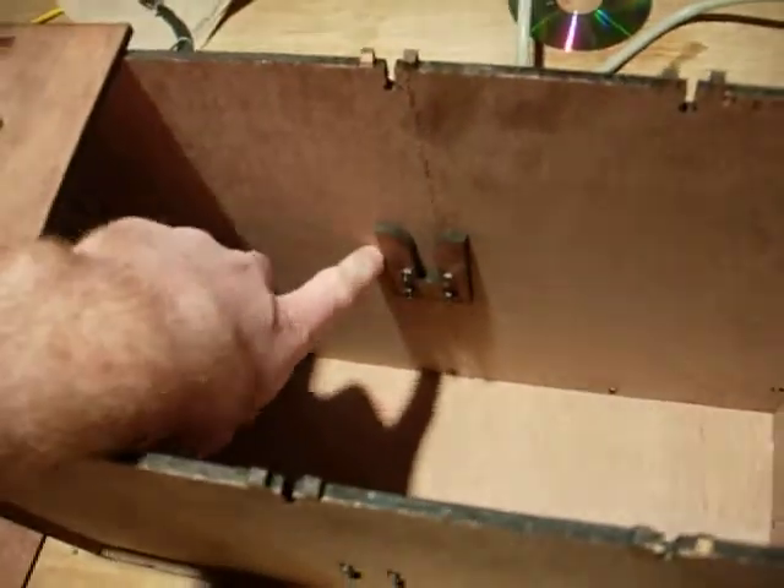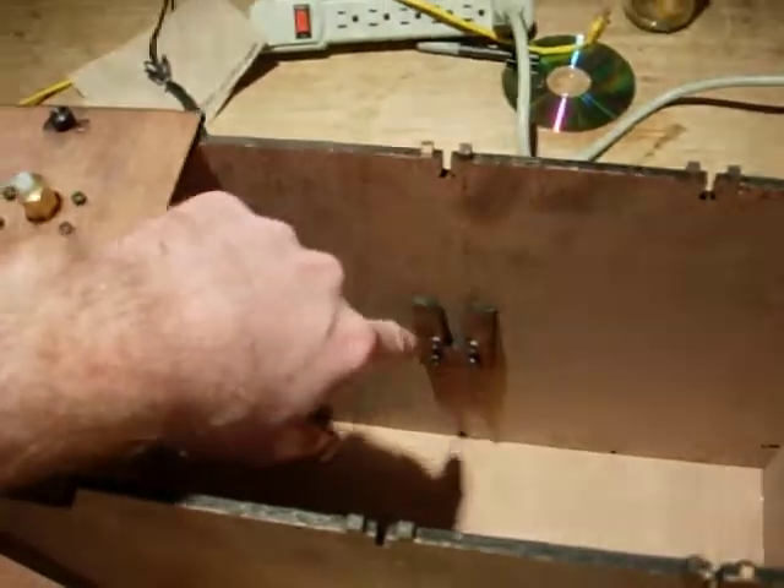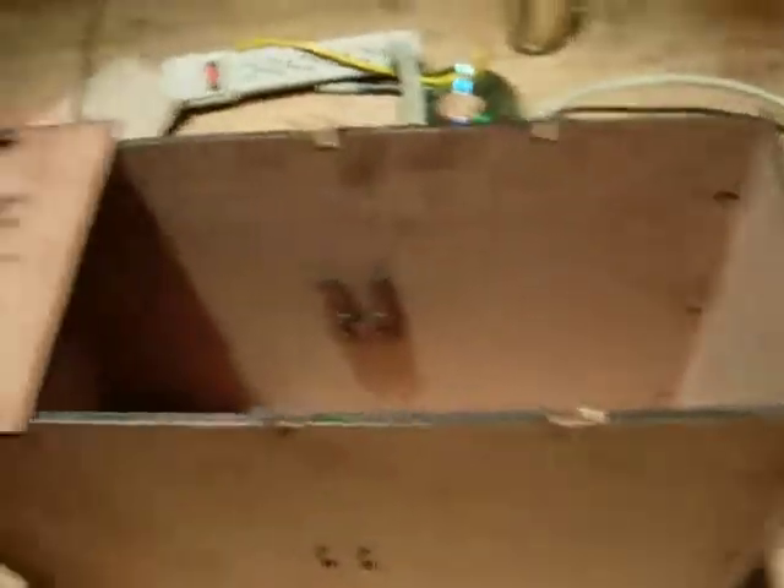I made it out of a pizza box. Let's look at the side. You can see I have two of these, one on either side. This holds the shaft holding the spindle, which isn't terribly exciting.